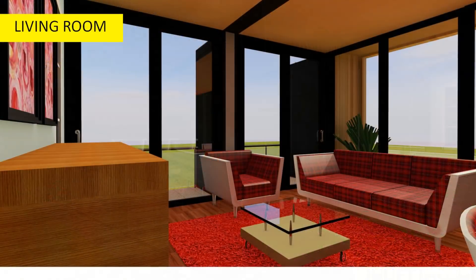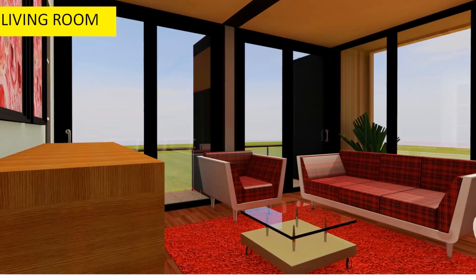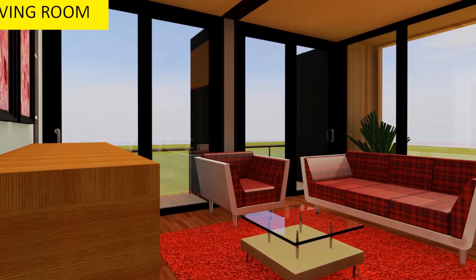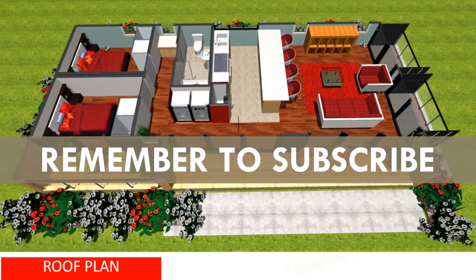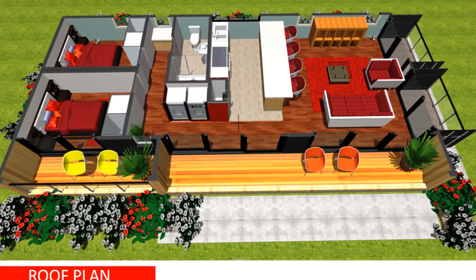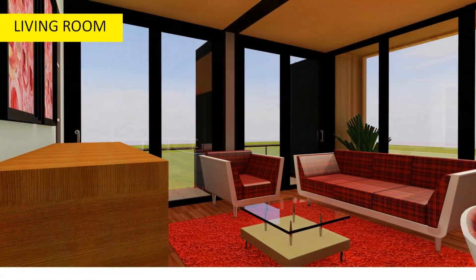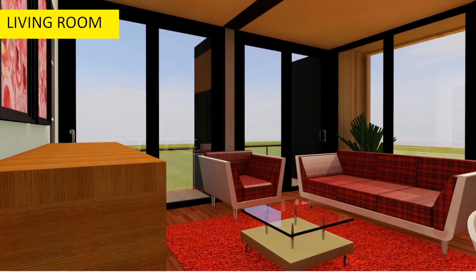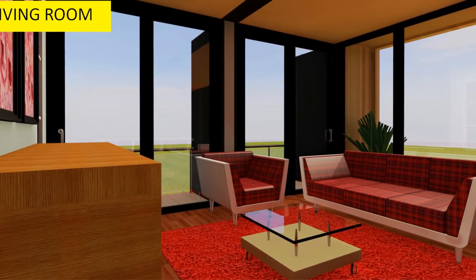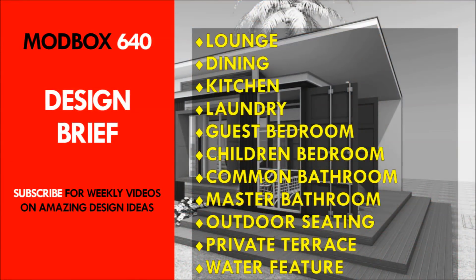In the middle of the two containers, the entire inner wall has been removed, and therefore additional beams and columns made of steel must be incorporated to enhance the structural integrity of your shipping containers. This is necessary because of the open-plan living space that has been created.